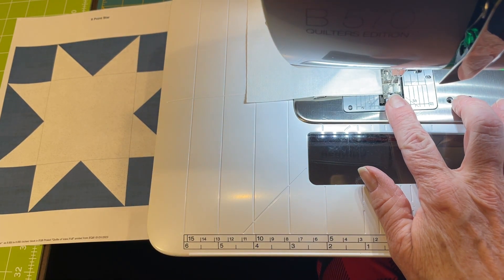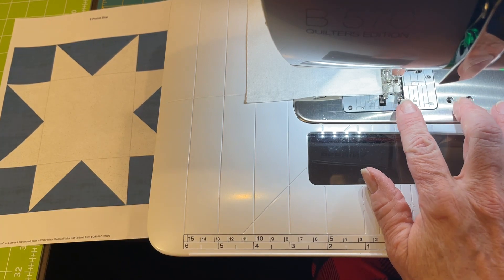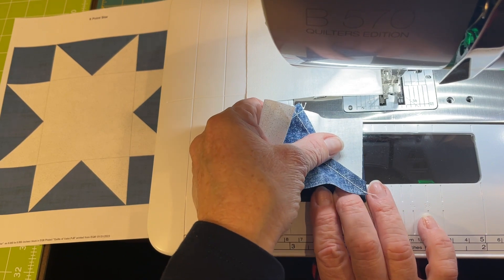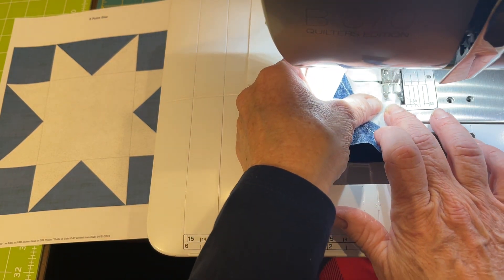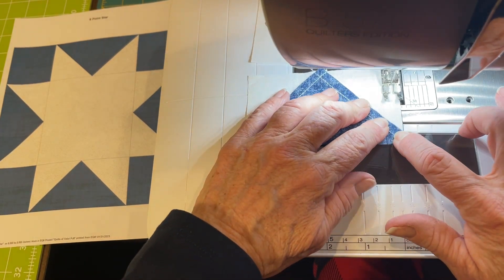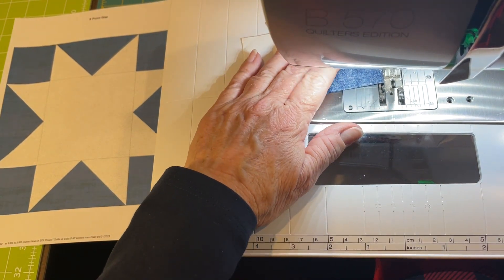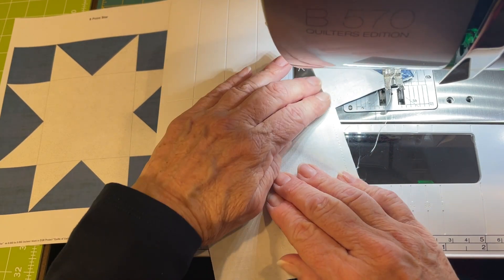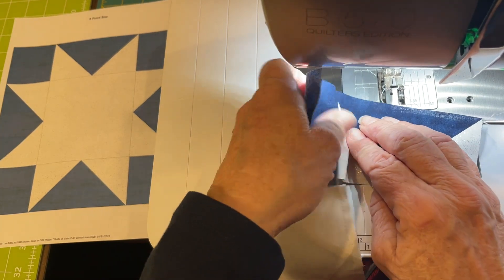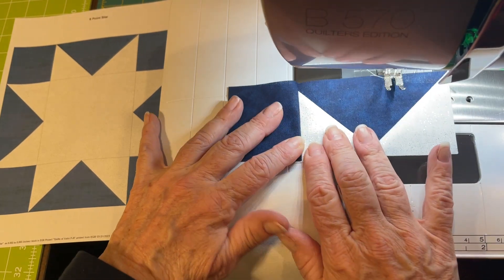I leave my needle down and go get the last pieces — the small square and the other flying geese. I flip them over, stick them right in, and make sure my ends are matched up. Cut my thread and open it up. As you get better, you can do a couple of blocks at a time, but I like to do one at a time so you never forget where you are. I'm going to press it out toward the solid piece because that point will look better and it'll lay flatter. Then I look at the layout and identify the next piece — I need a solid blue.